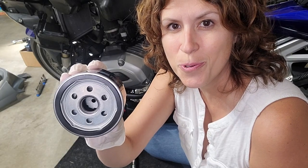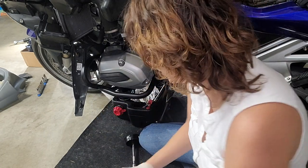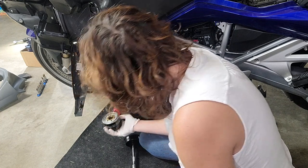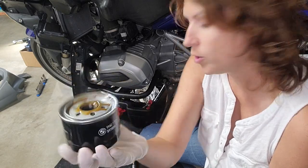You can see on this new oil filter that there is a little gasket right here. When I took off the old oil filter, that gasket was left on, so I'm just going to pull that off.